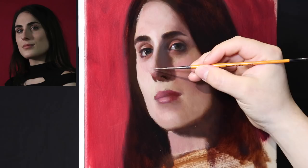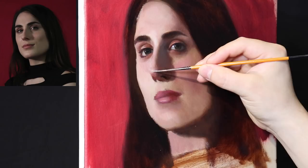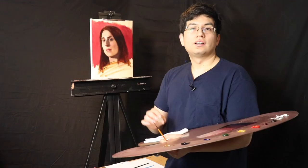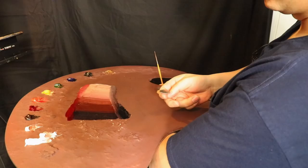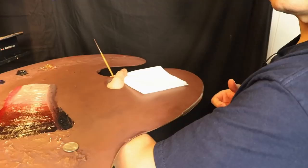Now we've worked our way up towards the highlight — that's closing up the form pretty good. Should I put in the nose ring? How about we flip a coin? Heads, we paint the nose ring; tails, we leave it out. It looks like we have heads — that means we are going to paint the nose ring.